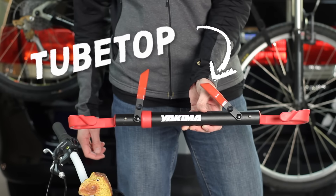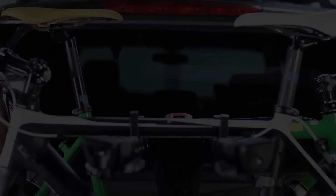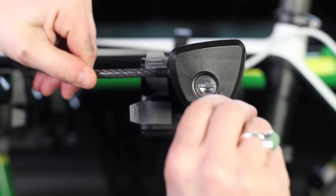Have a bike that doesn't want to load so easy? Get the Yakima Tube Top. Keep your bike secure with the integrated bike lock, bringing the cable up and over the bike frames, then locking easily.